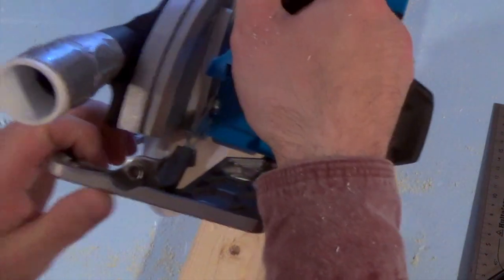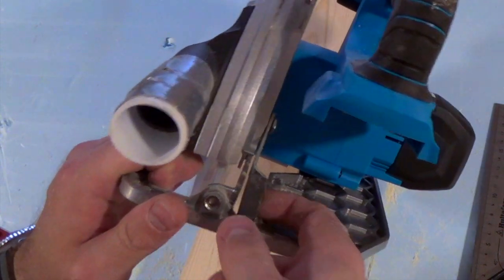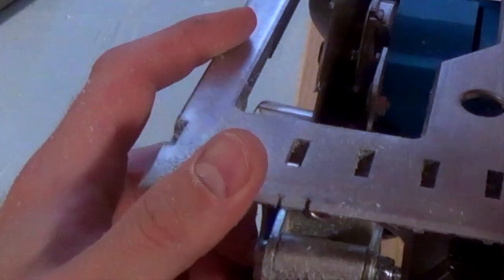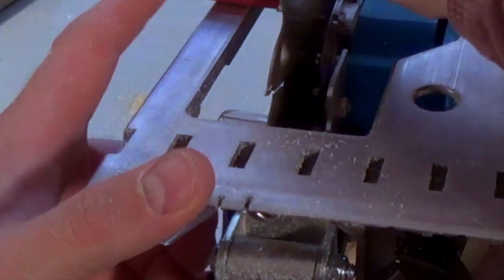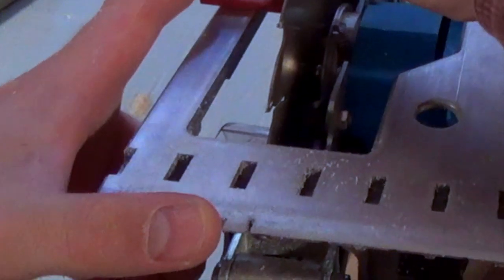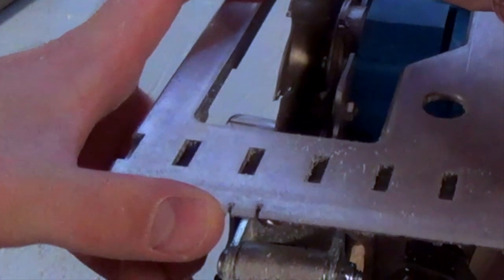Looking at the base plate further, we can see that the lever for locking the plunge mechanism — the depth control — is so weak that it bends when you push it down. Also, the notch by my left thumb — that's the sight you use when doing straight cuts — is way off. It's not even close to the center of the blade, so why they even bothered to cut it in the first place is just beyond my understanding.